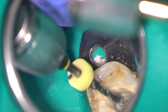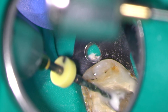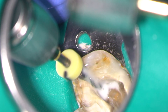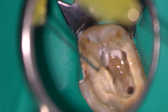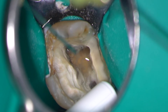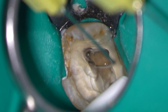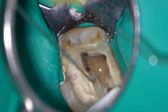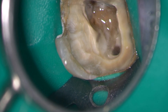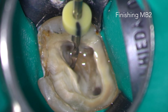This sequence of rotary or reciprocating instrumentation followed by irrigation and patency filing can be continued until the canal has been tapered to the full working length. It's important to keep irrigating frequently to make sure that the dentine debris is in solution and doesn't clog the root canal or cause the file to bind, which can make it fracture. Here I'm completing preparation on the more challenging MB2.